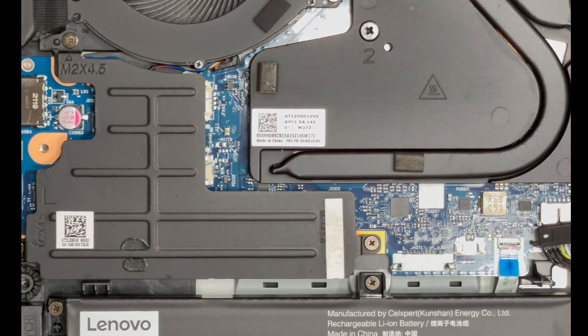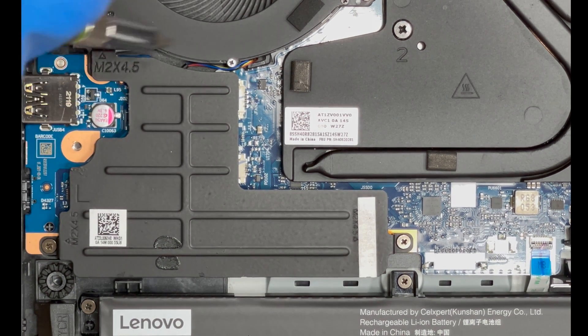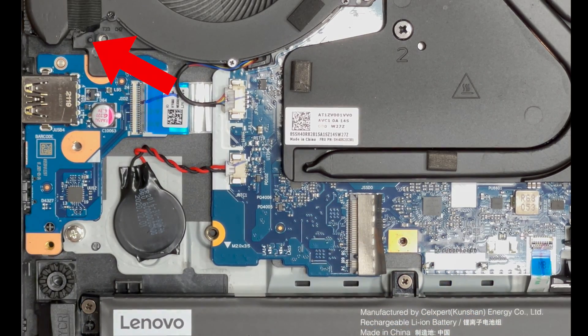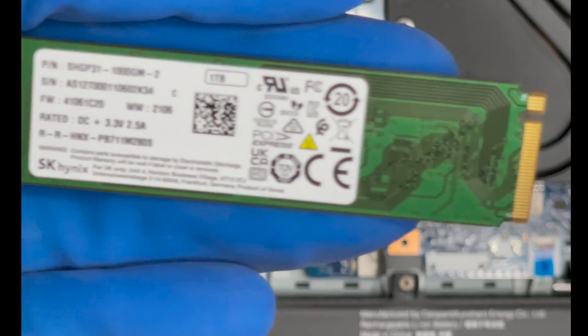It's best not to skip this step. Moving to the left, we need to remove these three screws. Lift the cover straight up as any twisting could snap the plastic post at the top left. Here is the drive again, just in case you missed it the first time around.